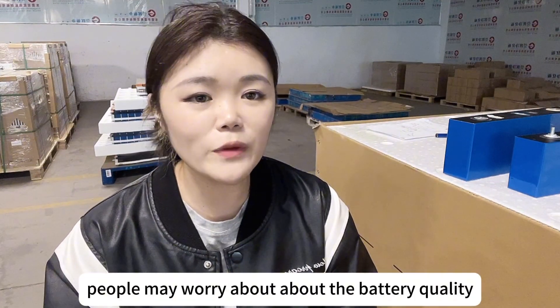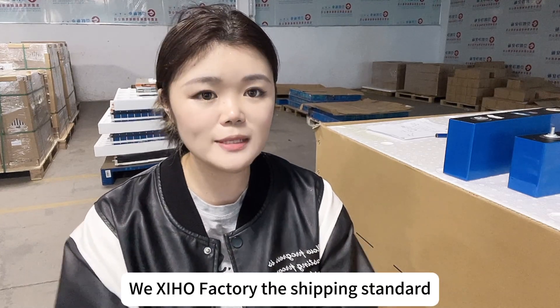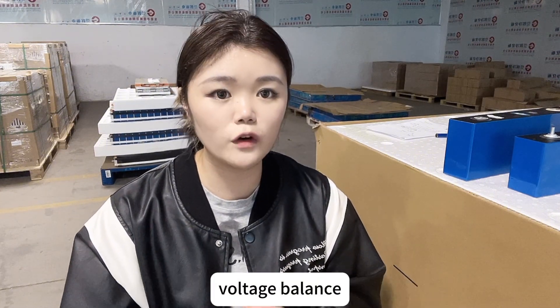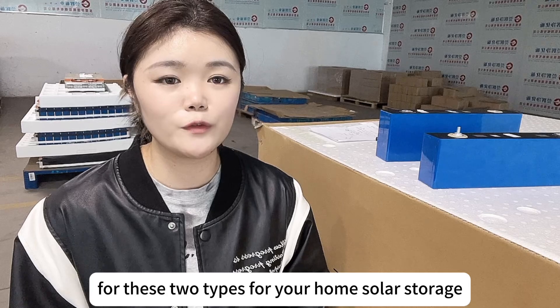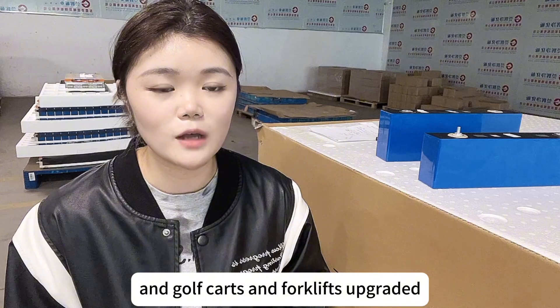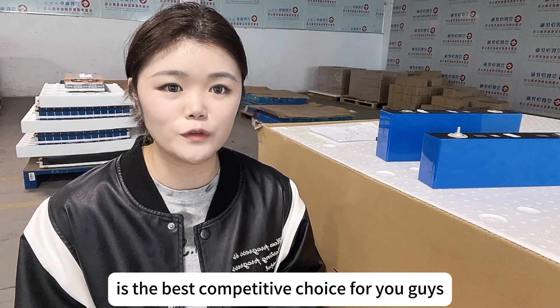Some people may worry about battery quality. Our factory shipping standard is that we will match the battery cells' internal resistance and voltage balance before delivery. Whether you use them for home solar storage, electric vehicles, golf cars, or forklifts, these two types are the best competitive choice for you.